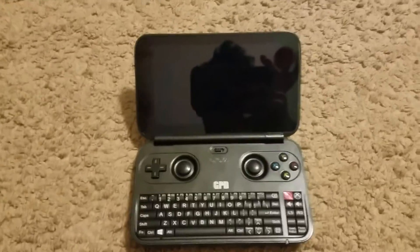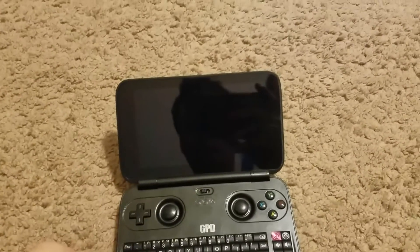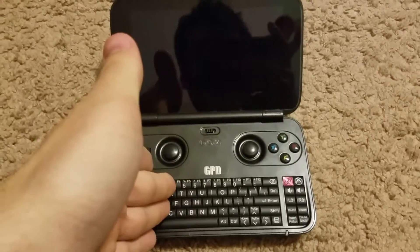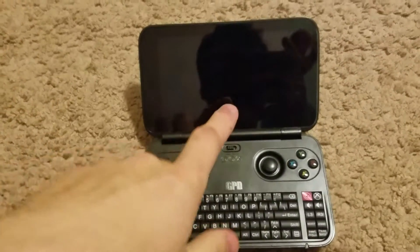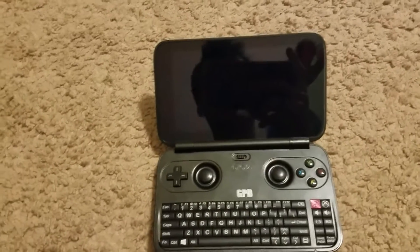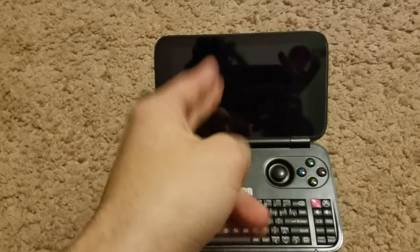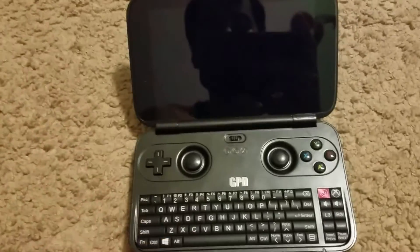I'm just making this quick video to see if anybody out there can help me. Last night I was playing on my GPD — I just got this thing like a week ago. I was playing on it last night, heading to bed, so I plugged it in to charge. It was charging, and last I saw it was on like 47%, but the bar was not near halfway. So I thought that was suspicious, but I didn't really think much of it.